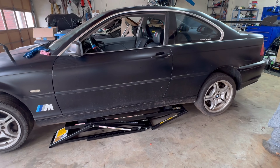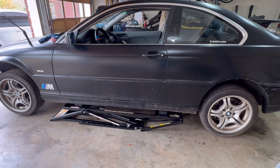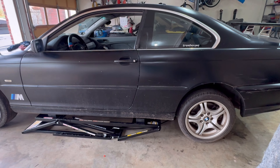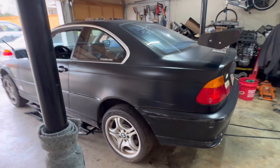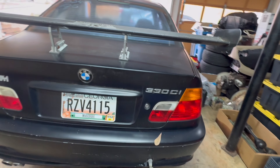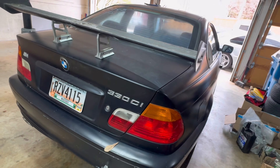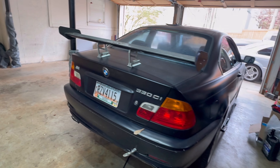Welcome back to the channel everybody. As I mentioned last video, U30 is gone — it's no longer holding down the concrete in this bay. It's a huge help; it means I can get cars in and out to work on them in here. We got the $600 330ci in from our last video — we found the key in the passenger door and put a battery in it.